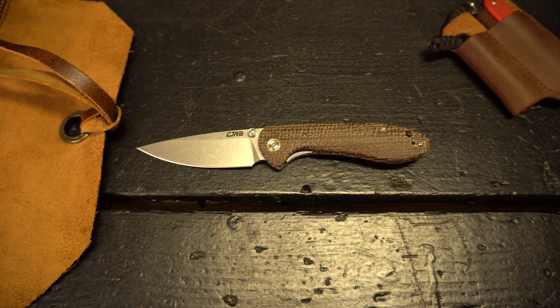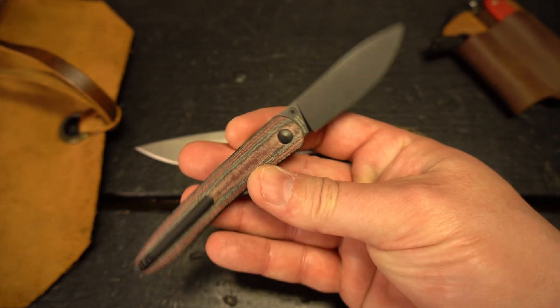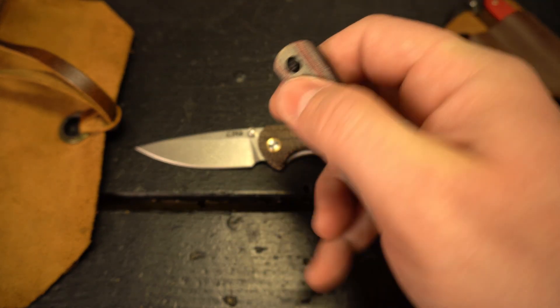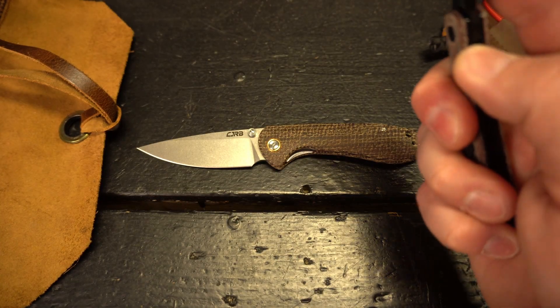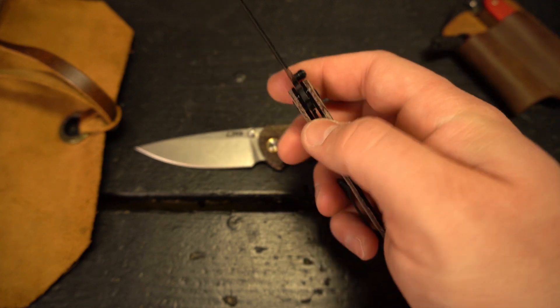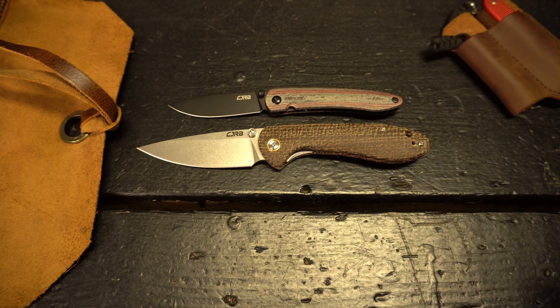I know I'm late to the game on the Feldspar — I've seen a ton of reviews and hadn't pulled the trigger because I hadn't seen a variant that really jumped out at me until this one. The other thing was that a couple of months ago I picked up the CJRB Ria and was so impressed with it. The Ria uses AR-RPM9 blade steel, which is an in-house steel, and the cutting performance, action, and build quality all really impressed me, which is what led me to pick up the Feldspar.